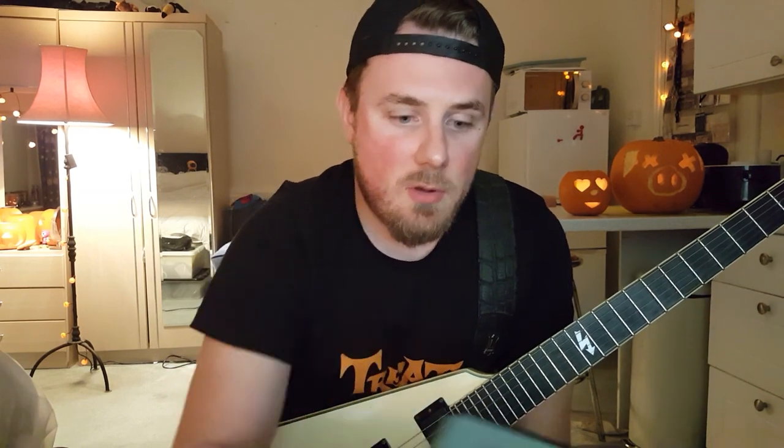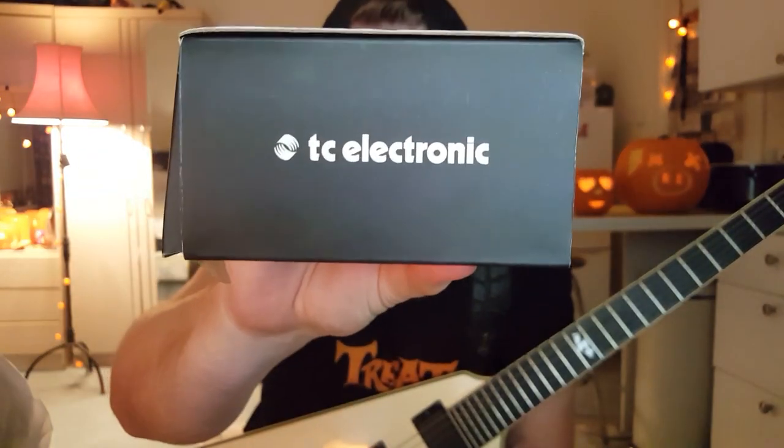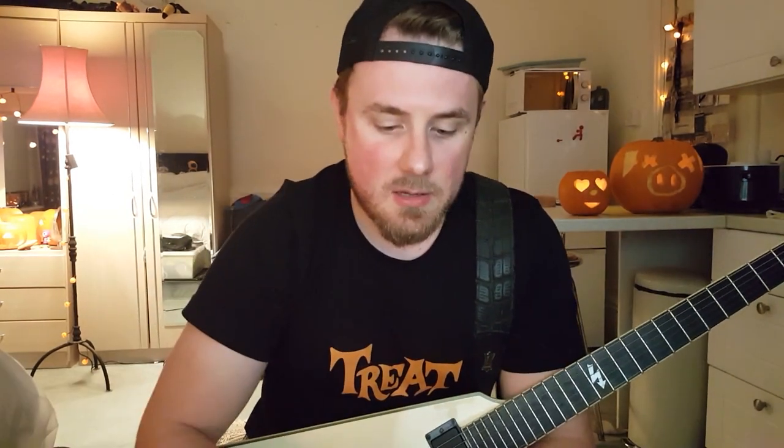When I ordered it, it came in this rather nifty box. This isn't an unboxing, but there you go — you can see that was the box. TC Electronic Quintessence — I think I'm saying that right. Quintessence. And this is the beast. There she is.